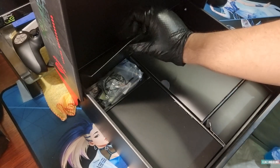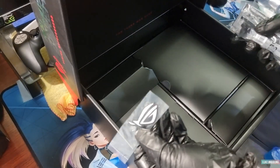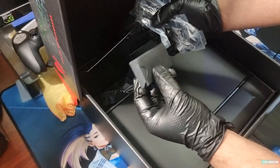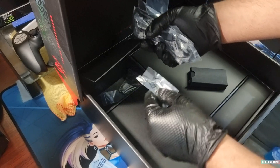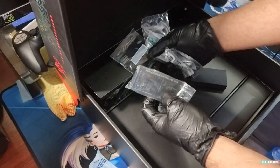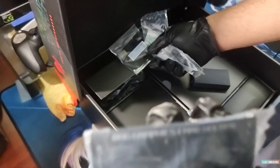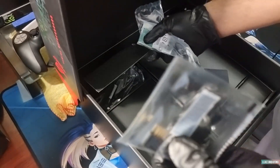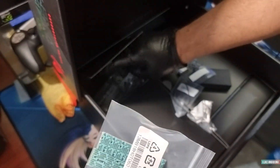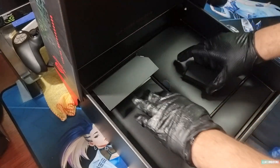There are a lot of goodies in this smaller compartment — you've got the ASUS ROG badge, extra screws, a fan connector extender, and a graphics card bracket to help hold the GPU. There are also connectors, double-sided magnetic tape, washers, and additional wires.